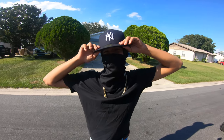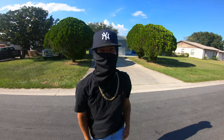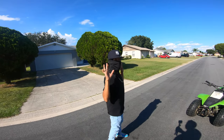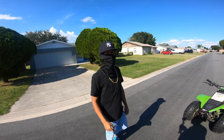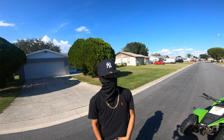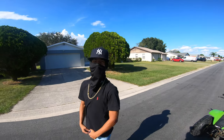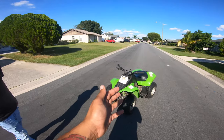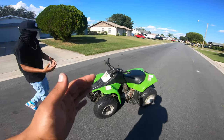You look like a gangster today, dude. It's like 100 degrees right now and you got a black shirt with a face mask and a hat. Anyways, so tell me — we have this little ATV right here. Tell me about it.